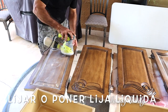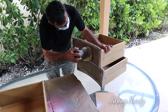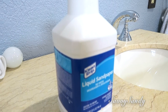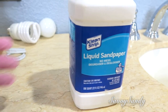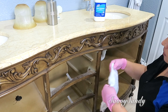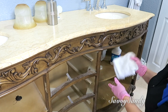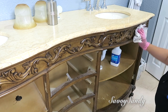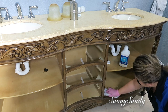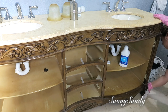Después lijo las cuatro puertas y los cajones, porque como esto se usa tanto y se toca, entonces queríamos sacarle bastante porosidad. Pero en el resto del mueble voy a usar esta lija líquida. Esta la pueden conseguir en Home Depot; lo que hacen es ponérsela a un trapito o una toalla, echarle suficiente y tallar muy bien la madera. Esto lo que hace es quitarle como el barniz o el brillo que tenga para que así se adhiera mejor el primer.